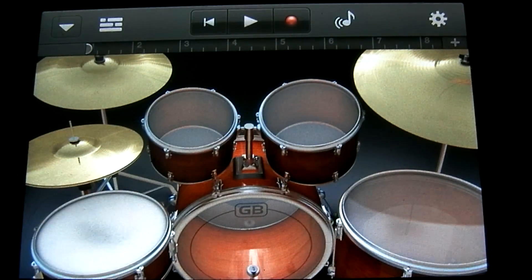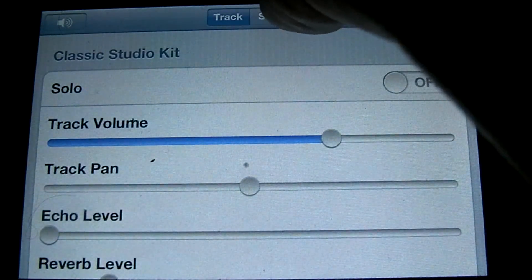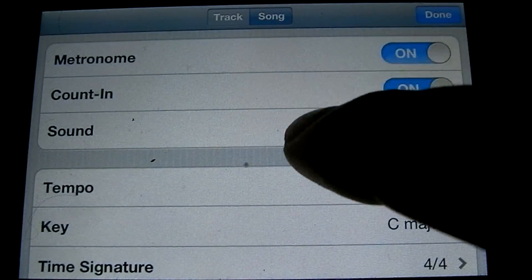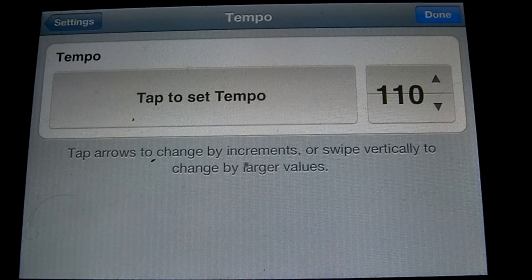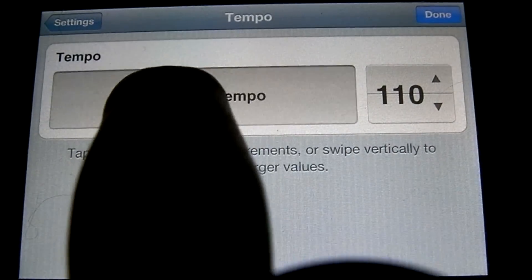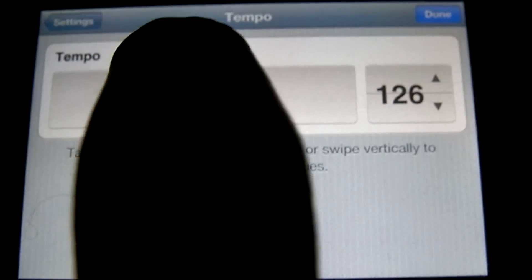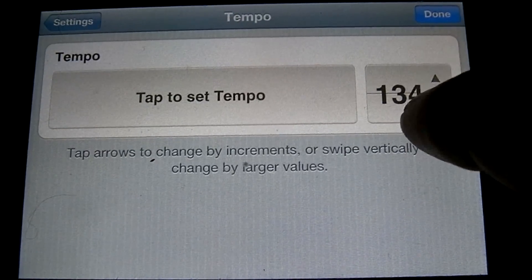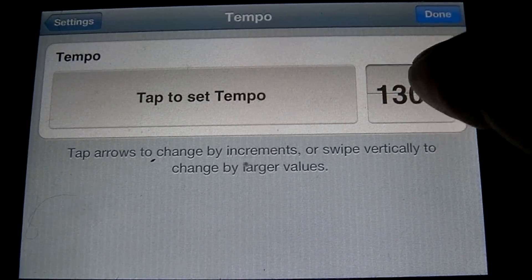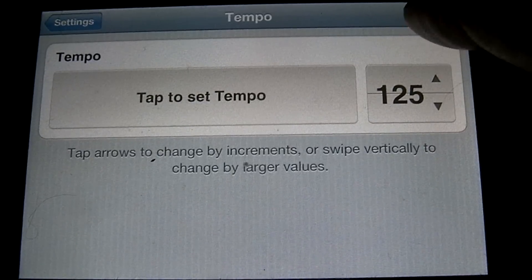The first thing we're going to do is set the tempo. To do that you're going to tap the star in the top right corner, then tap on song and the tempo button. Now we're going to tap out a tempo to play along with. It's looking around 125, so let's set it to that. You can manually set it up and down by tapping these two buttons. Set it at 125 and then hit done.